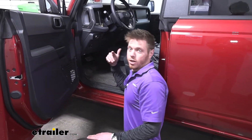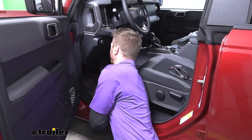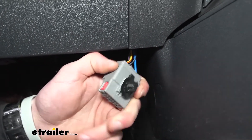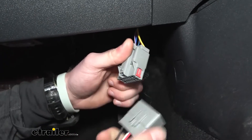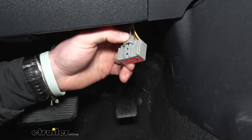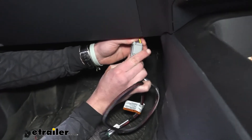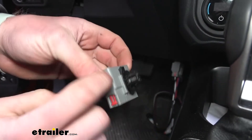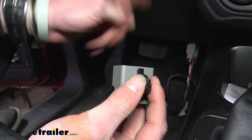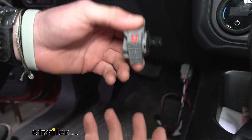First, find the wiring by going underneath the steering wheel closer to the center console — reach up and it'll be stuck to a little bracket. Once you get it down, this is what you're pulling off. It looks like it doesn't work at first, but this is a dummy plug — push it in and pull it out. Here is the harness for your factory tow package; line it up and click it in. You can pry the dummy plug back, slide it out, and put it on the wiring you just plugged in to keep everything tidy.